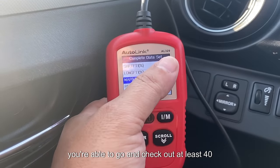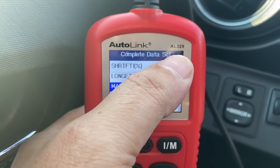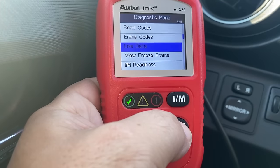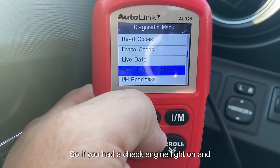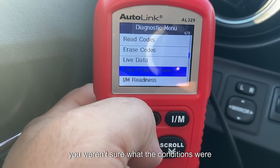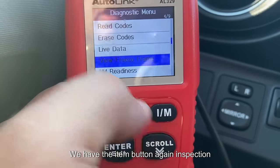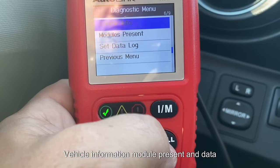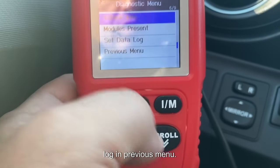You're able to check at least 40 different fields of live data. Going to the previous screen, you can also check freeze frame data — if you had a check engine light on and weren't sure what the conditions were, you can view that here. There's also the IAM button for inspection monitor readiness, vehicle information, module present, and data logging.